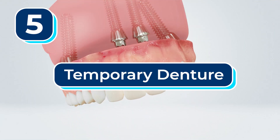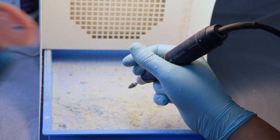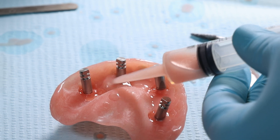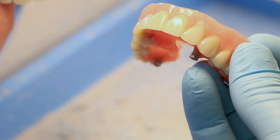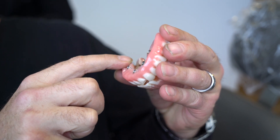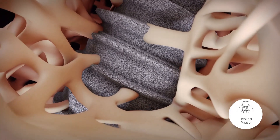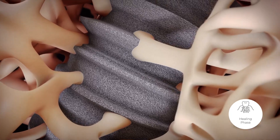Number five: temporary denture. Typically on the day of surgery, your temporary dentures are shaved down and holes are drilled into them so they can be secured to the newly placed implants. But this is still just a denture. This set of teeth is sometimes called a temp or provisional because it acts as a temporary set until the implants fully heal and the permanent set of teeth can be created.